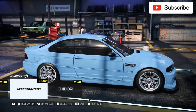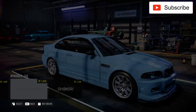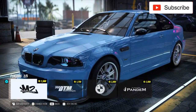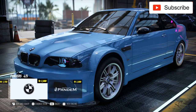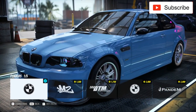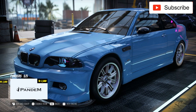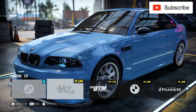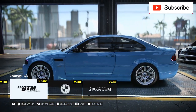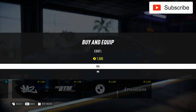Now let's see mirrors - I want some black mirrors like the original, and this one is perfect. Now let's see the fenders. You know my style, I'll go right to put not the most expensive things but something I truly think is the best looking. I'll take this one.